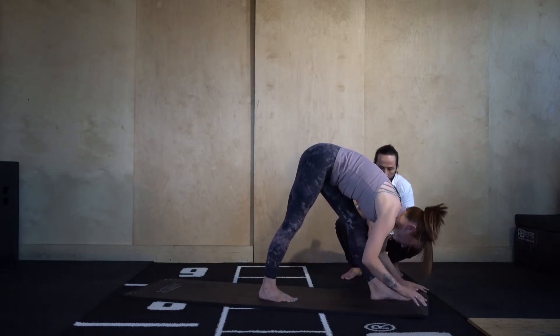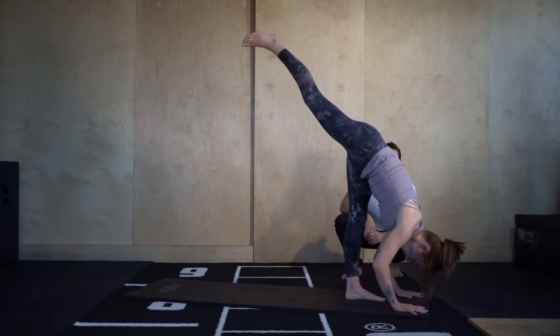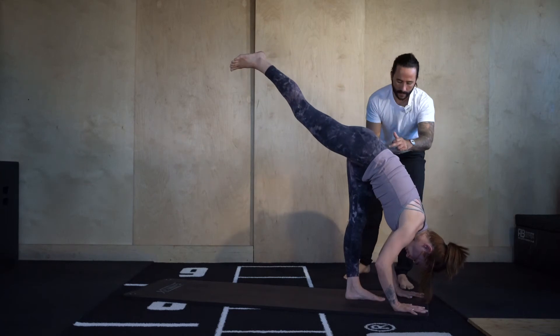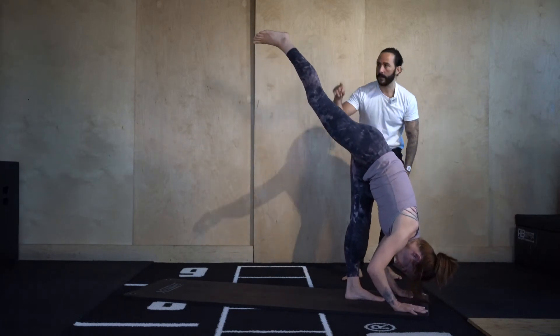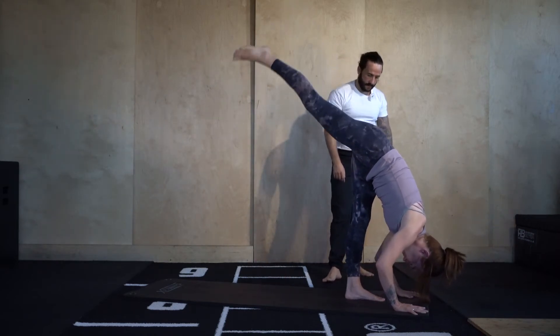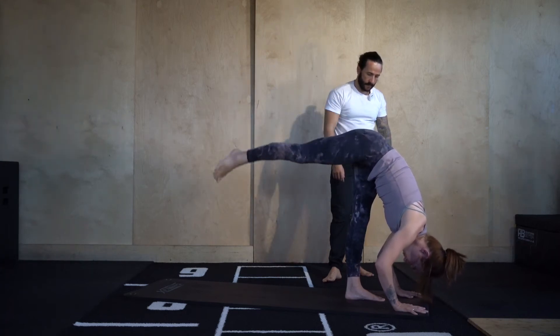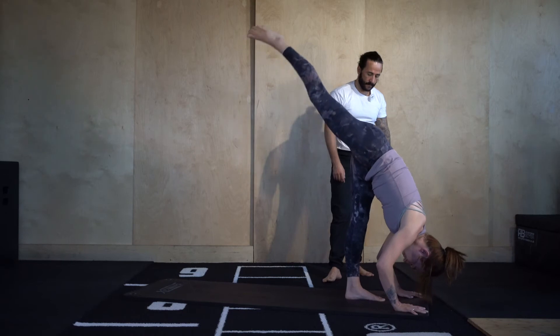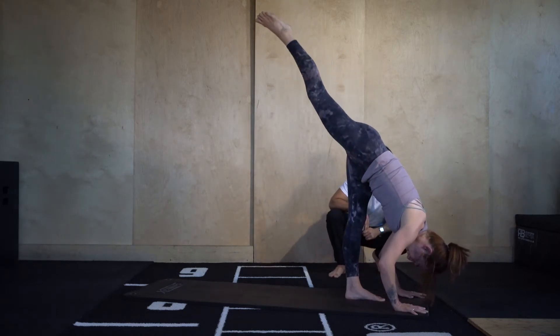Standing splits — hands come a foot's distance past the left toes, right toes go to the ceiling. Square off the hips: left hip up, right hip down. That will be more intense for the left hamstring. Then we're going to toe tap — right toes tap the floor, right leg goes back up. Five, four, three, two more, last one.